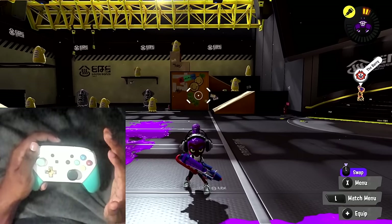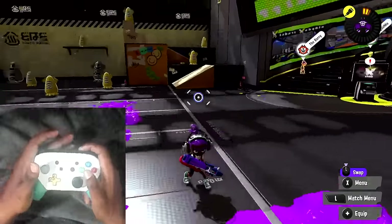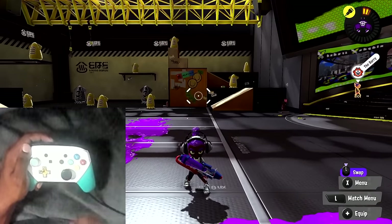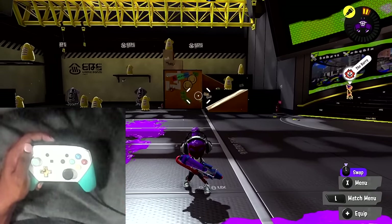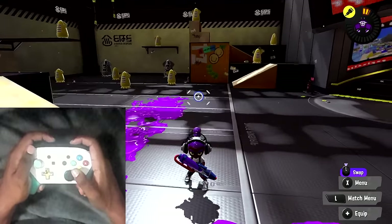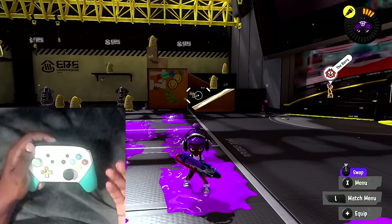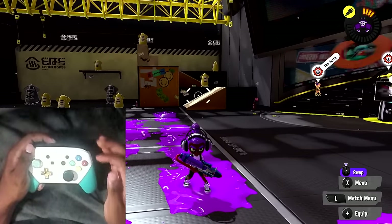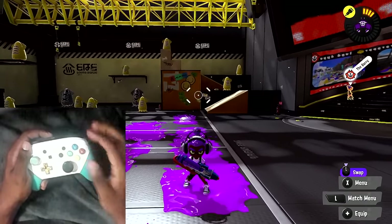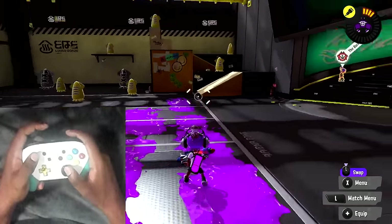I want to make this guide as simple as possible so you guys get a really good idea of how I control gyro controls and how many other top players control it. 99% of top players are using gyro controls because in Splatoon it's the much more beneficial way of playing in comparison to stick controls. There are practically 101 reasons for why you use motion controls over sticks, which is probably better for another video, but today I'm going to teach you guys how you can basically get accustomed to using it.